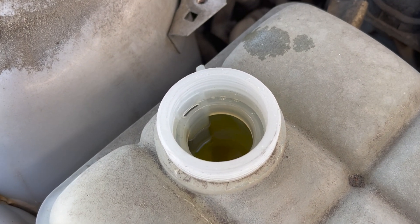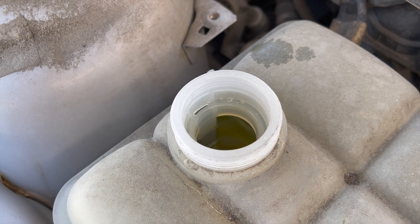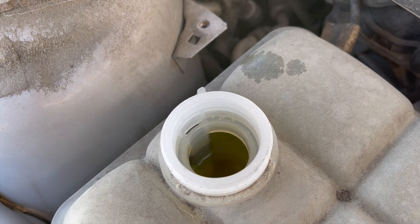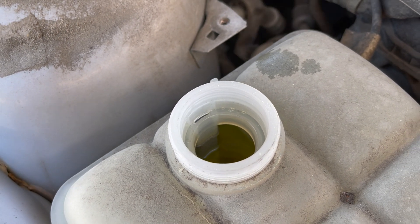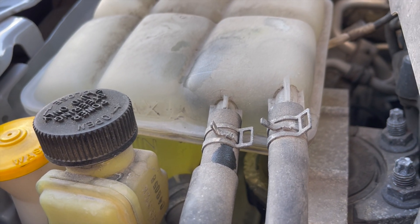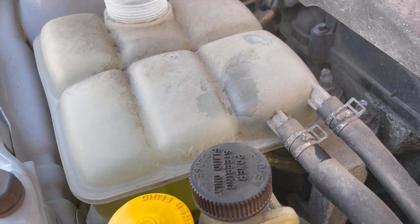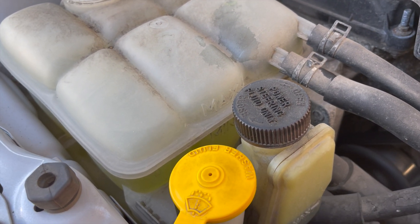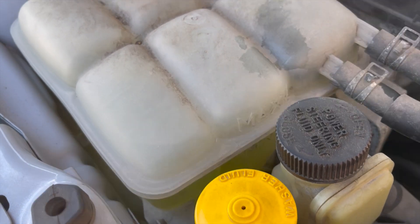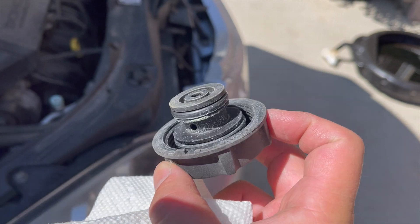The engine has been idling for about 20 minutes and the coolant level has gone down every few minutes, which means air introduced into the system when we removed the thermostat is being slowly pushed out. On the front of the coolant tank there's a min mark and a max mark — I like to fill it slightly above the max level so that as air gets displaced the coolant level will drop and level off. Before reinstalling the reservoir cap, take a damp rag and clean up that seal.